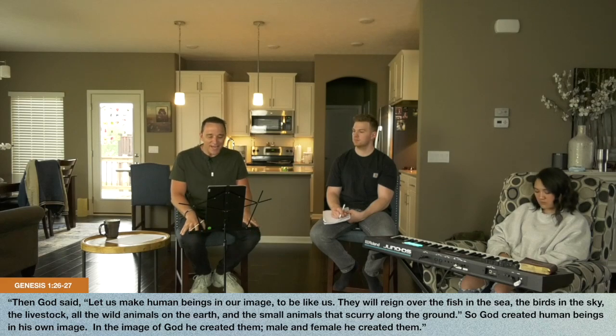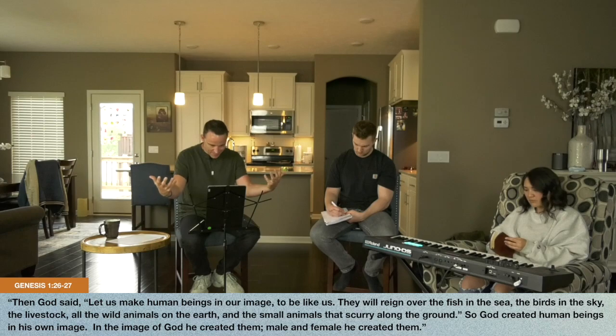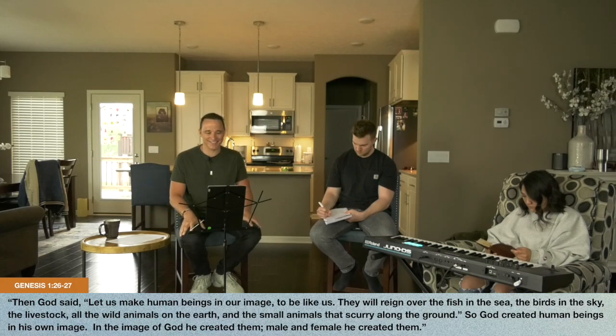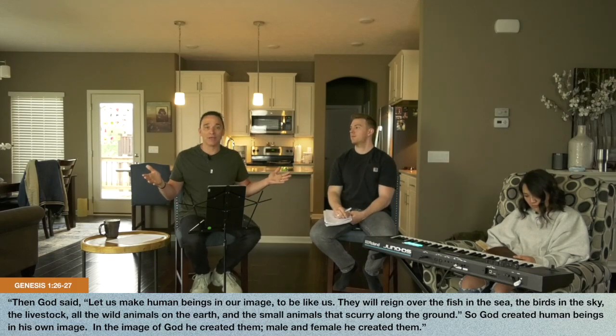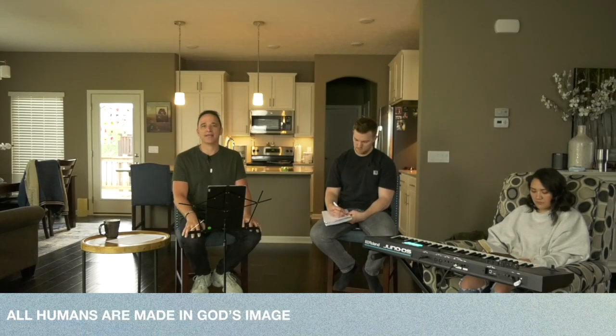Then God said, 'Let us make human beings in our image.' 'Our' — that's the Trinity: God the Father, the Son, and the Holy Spirit creating together. 'Let them be like us. They will reign over the fish in the sea, the birds in the sky, the livestock, and all the wild animals.' God created human beings in his own image. In the image of God he created them, male and female he created them. This is truth. All humans — say all humans — all humans are made in God's image. Everyone.